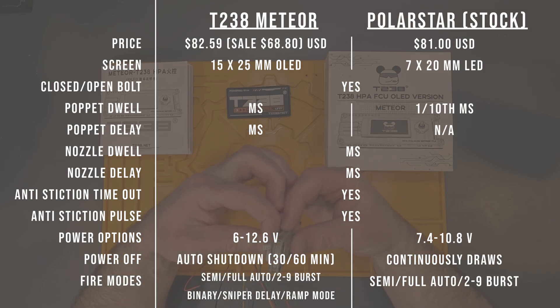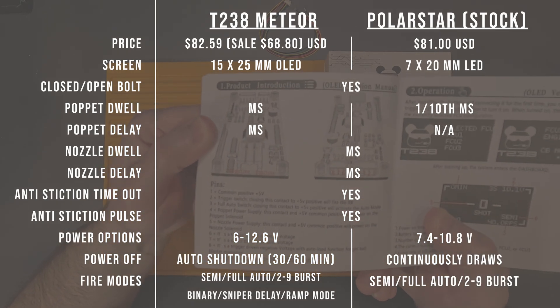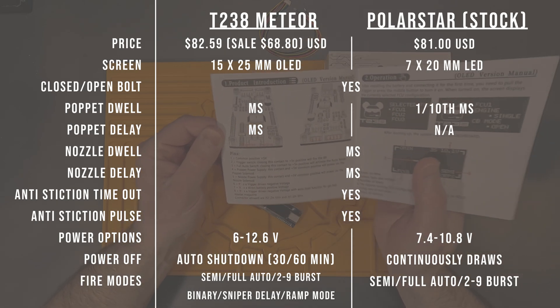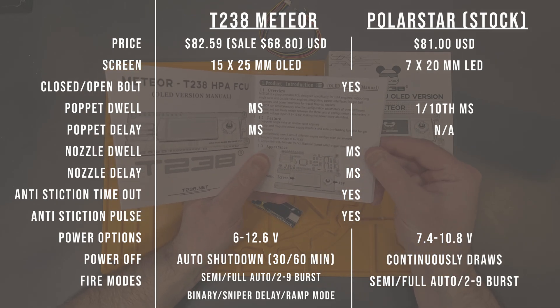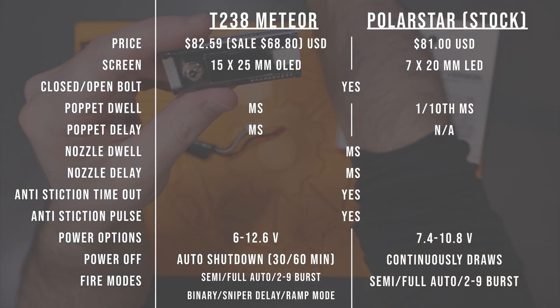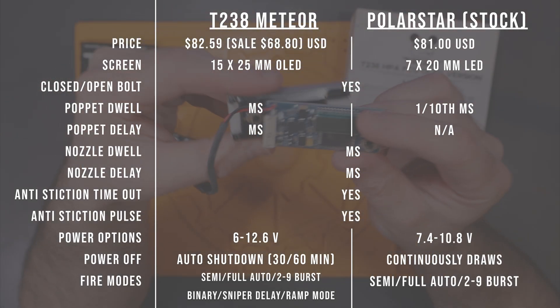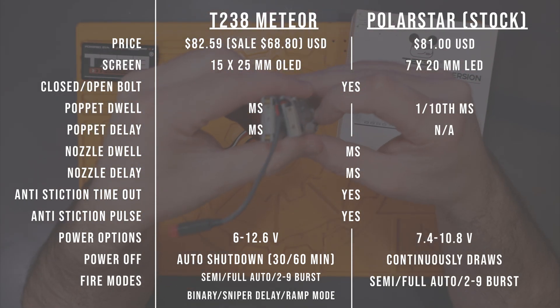Both FCUs support open and closed bolt engines such as the F1 and F2, and can control all necessary functional settings for the solenoids and nozzle including pop-it dwell, nozzle dwell, and nozzle delay. The T238 Meteor includes an additional pop-it delay setting which we'll discuss more later. One thing I noticed is the T238's pop-it dwell is in milliseconds while Polarstar's is in tenths of a millisecond, ultimately giving the Polarstar more tunability for air volume — I've already provided this feedback to T238. Both FCUs also support anti-stiction, timeout, and pulse settings.